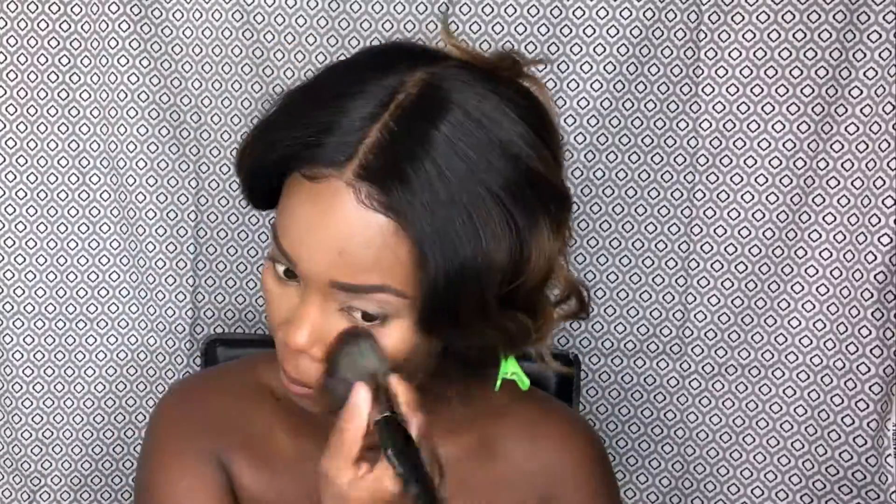You can do it whatever way — I switch it on and off as well. I'm gonna set my eyes with the same powder, and I don't set it too long. I don't bake — I just put it on and wipe it right off because I feel like it's less drying to the eye.